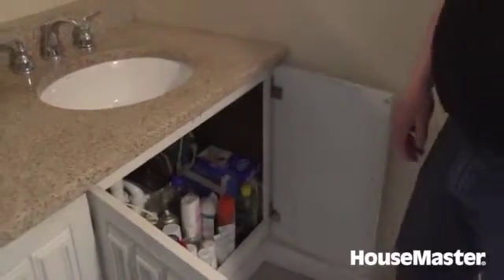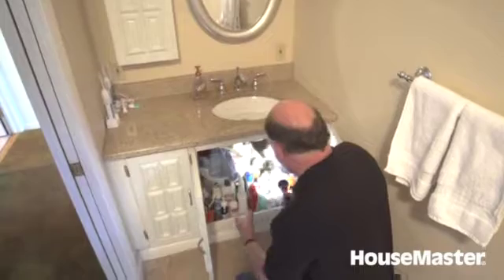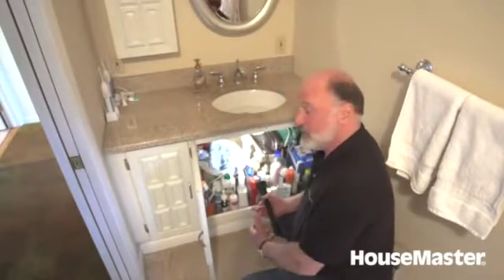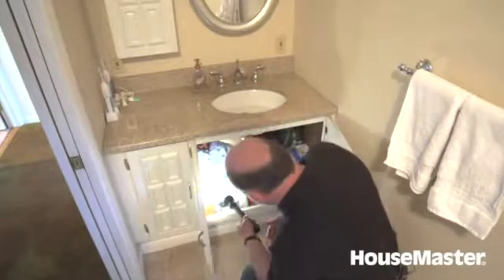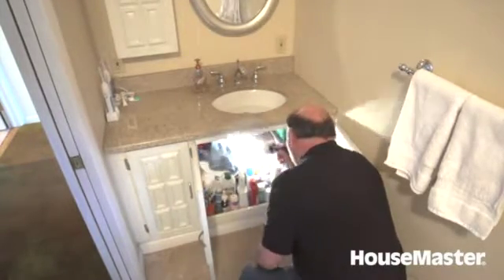I take my flashlight and give a visual look for any kind of piping. There's a lot of obstructions in here — we're not going to remove everything from underneath the sink. We're going to look around it as best we can and note anything that's visible. Everything looks good here.